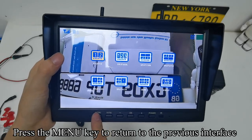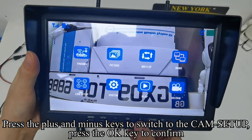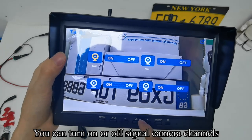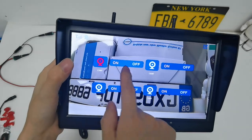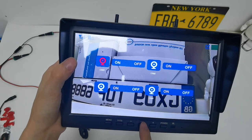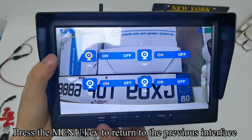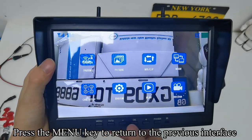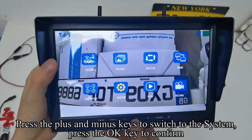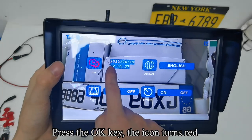Press the menu key to return to the previous interface. Press plus/minus to switch to CM setup and press OK to confirm. You can turn on or off individual camera channels. Press menu to return, then press plus/minus to switch to the system setting and press OK to confirm. Press OK again — the icon turns red.